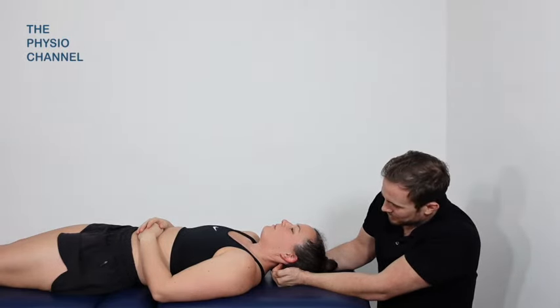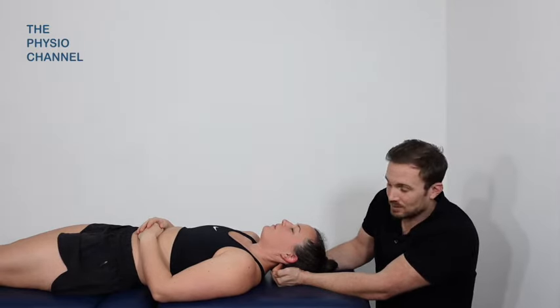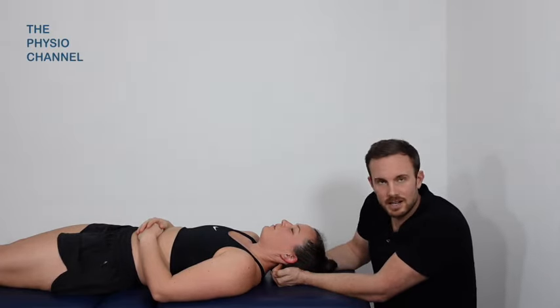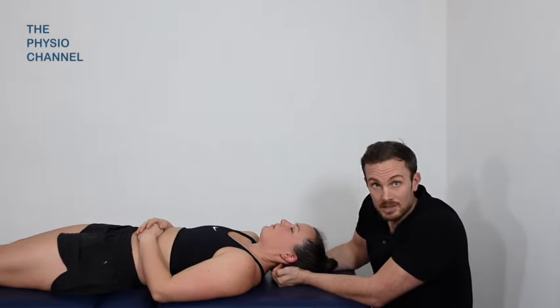How are you feeling there Rose? Yeah, I'm feeling good. This is a lovely technique and often feels really nice, and can be particularly helpful for cervicogenic headaches. So if you've got a patient suffering from headaches and you are wondering what techniques you can try, I'd certainly recommend this one.